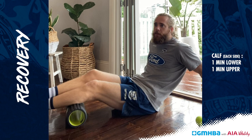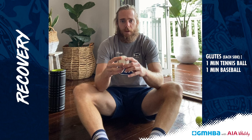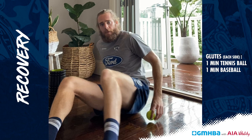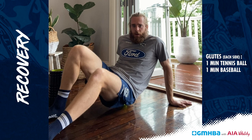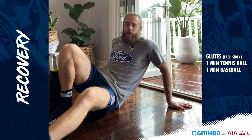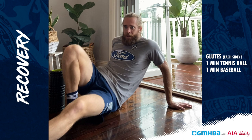My glutes are a little bit tight. I want to start with the tennis ball because the baseball is going to be a little bit harder. I'm going to put that under my glute and just roll around on it and give it a bit of a massage. Then I'm going to grab the baseball — my glutes have adapted a little bit. It's definitely harder and definitely more painful, so maybe start with the tennis ball and work your way up and see how you go.